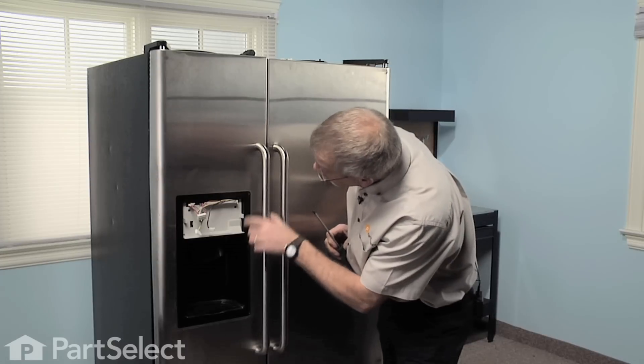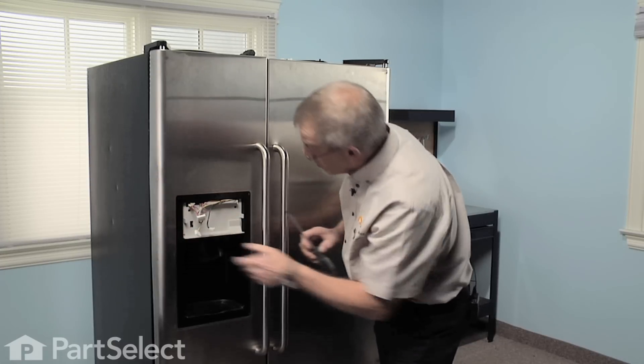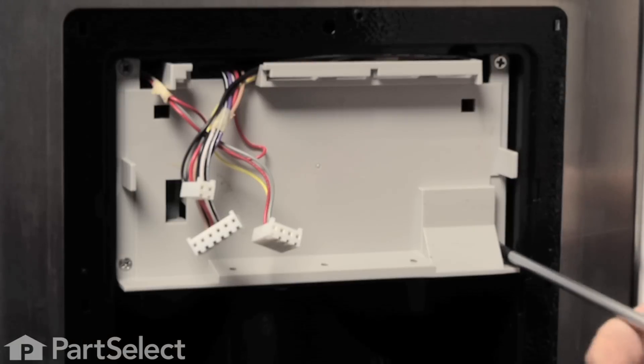Now with our Phillips screwdriver we're going to remove four Phillips screws, one in each corner of the housing.